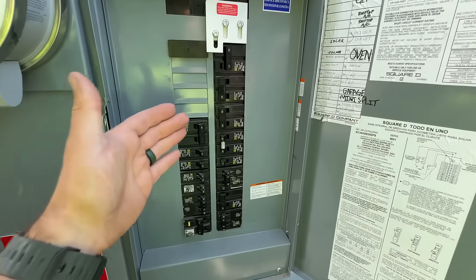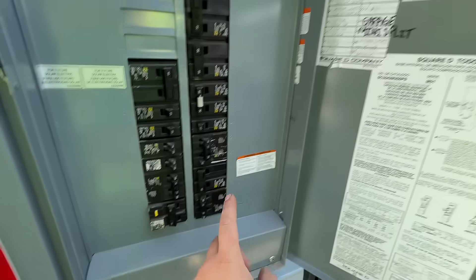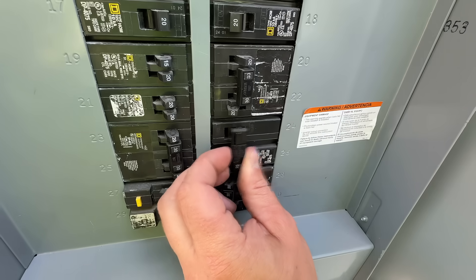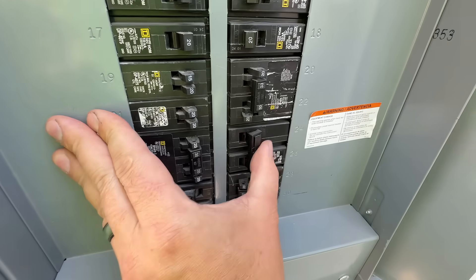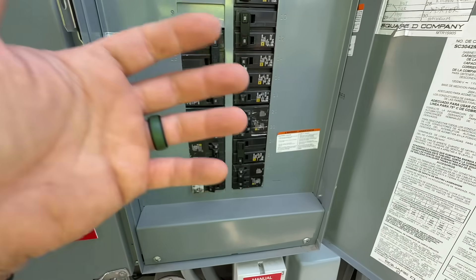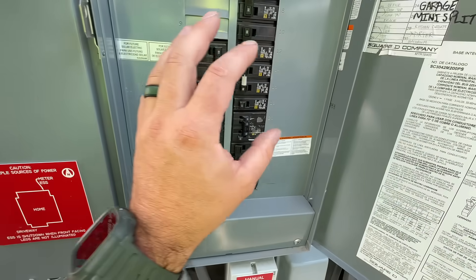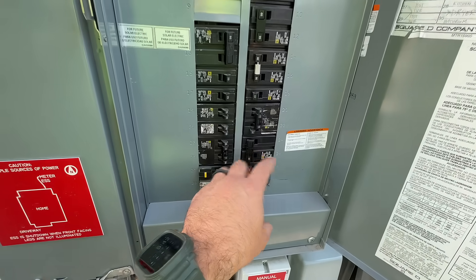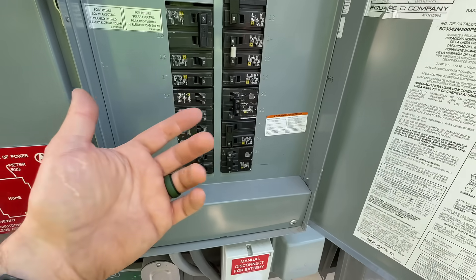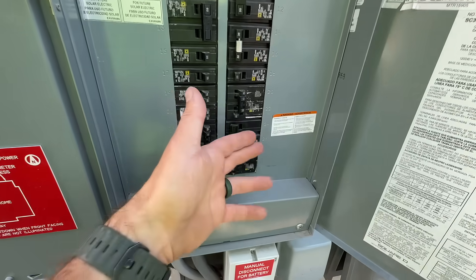Tip number three involves checking the breakers for any that have tripped. Specifically, if your AC unit breaker is halfway in between — not fully off — you have to physically push it all the way off and then all the way back on. That's how you reset a breaker. Sometimes there are just power surges that cause the breaker to trip and it could be as simple as flipping it off and on. I've done so many service calls where that's all it was, and I always feel bad charging a customer just to flip a breaker.